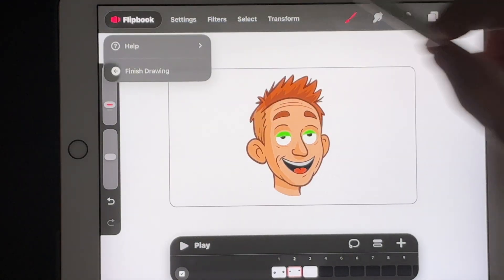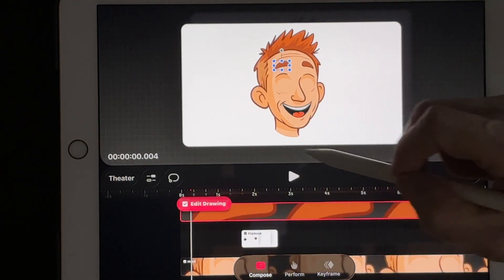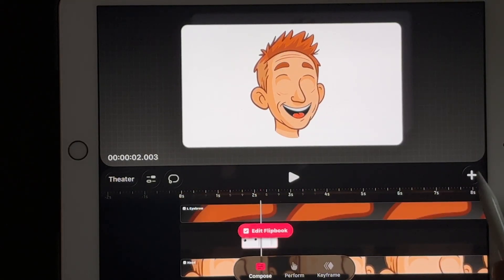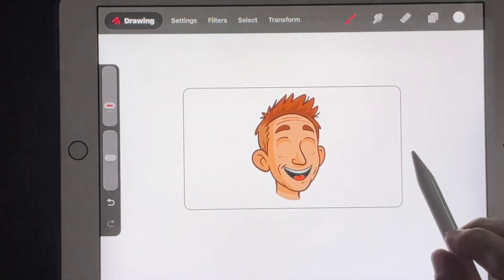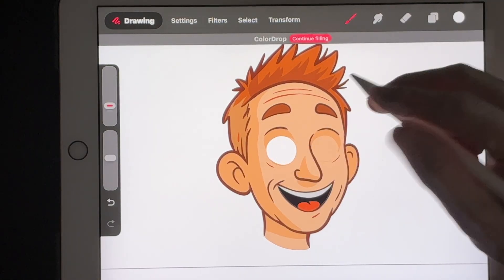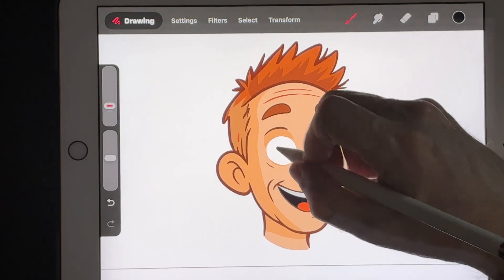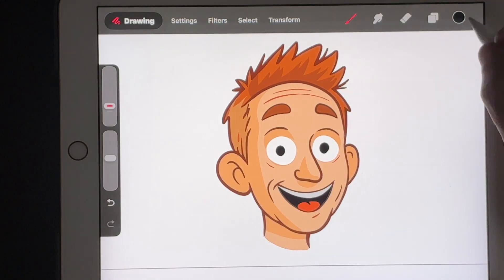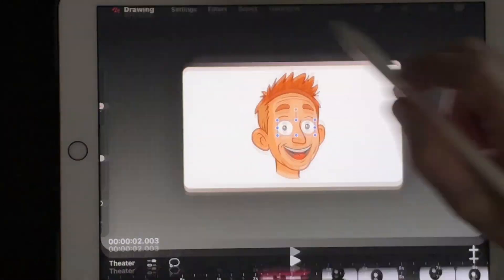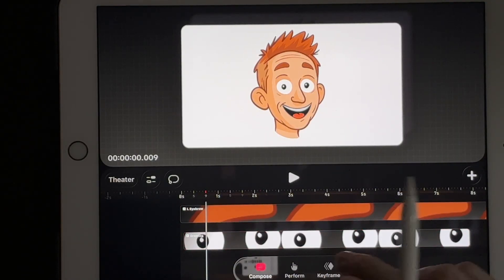The next frame will be blank — that's fine. Now we need eyes that are on all the time, because having them appear and then blink looks funny. Start a new drawing to get the eyes in the same position. Add the highlight. Now get out of drawing mode and stretch these eyes out for the full animation so they're on all the time.